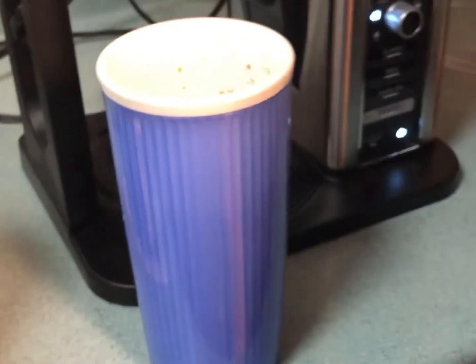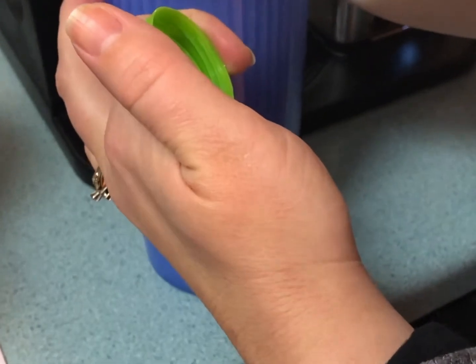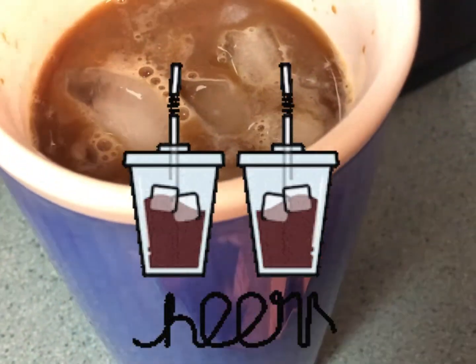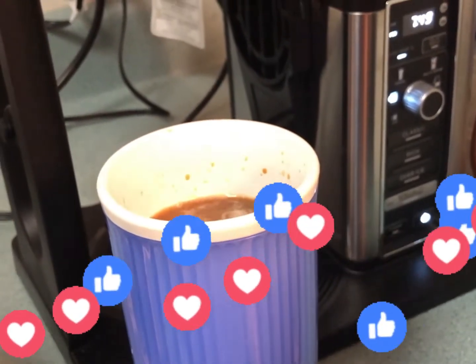I think it's going to be great. I'm going to add a little more milk and stir it up with a straw, and I've got my own home-brewed iced coffee with caramel sauce. Thanks so much for watching, you guys! If you like this video, be sure to give it a big thumbs up, and I'll see you guys in the next video.